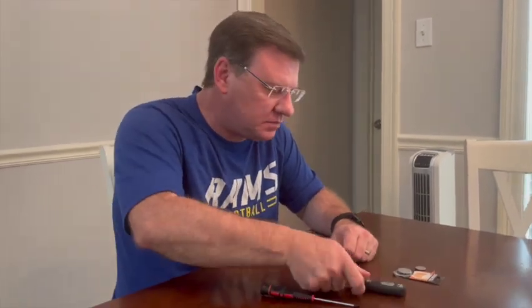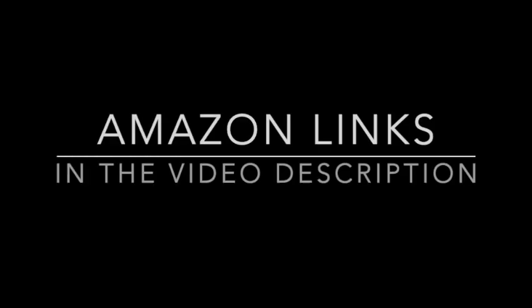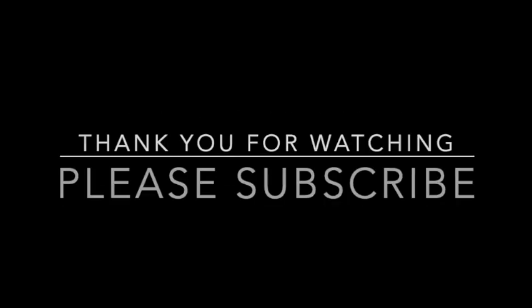So that's all you need: the CR2025 battery and a small flathead screwdriver. Thank you for watching. Please check the links in the video description for the batteries. We'll see you next time.